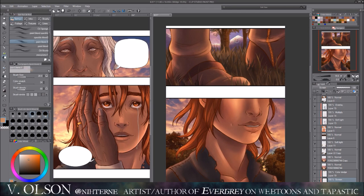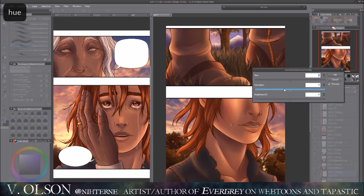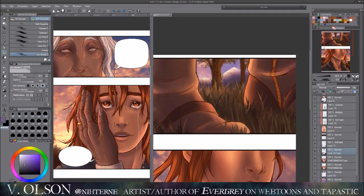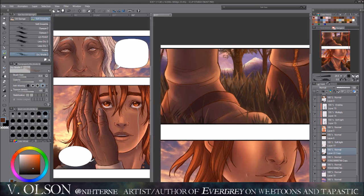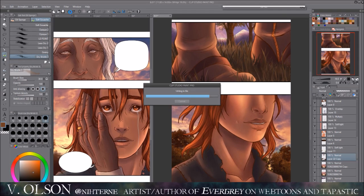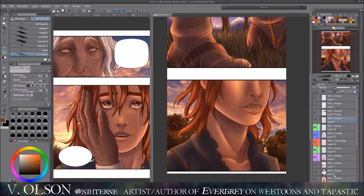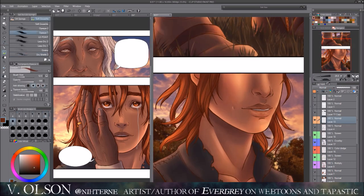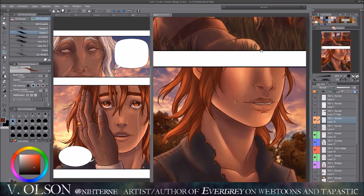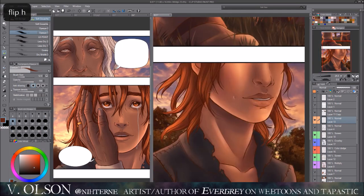Next year will be interesting because it'll be a whole new year for me. Thinking about it, a year ago I didn't even have a comic or an idea of what I wanted to do — I didn't even know this was possible. I think I was just drawing Reylo art, because that's all I had to do at the time. I still like Reylo, but my comic consumes 90% of my free time at home now.